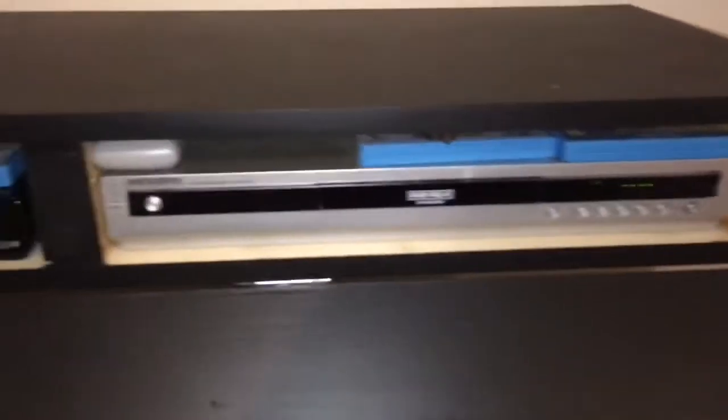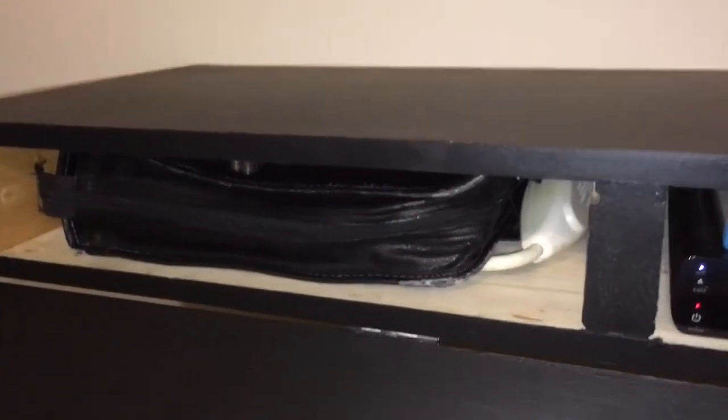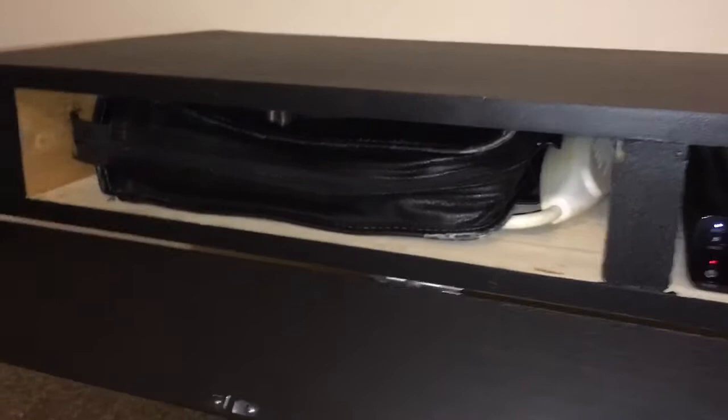Inside I just got the DVD player, the Wii, and another spot for movies or whatever. I ended up hooking little latches there, one on this side as well.